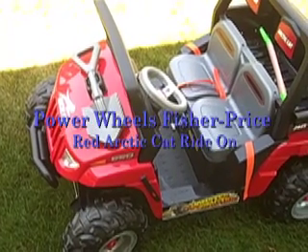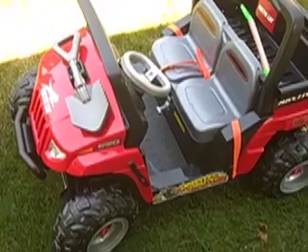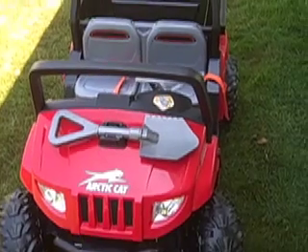Hi everyone, this is a review on the Fisher-Price Power Wheels Articat rechargeable car, as you can see here. We're going to go over some of the features of this little car and show you if maybe this is the right one for you.